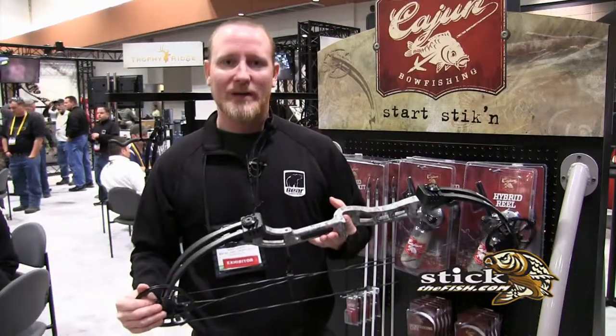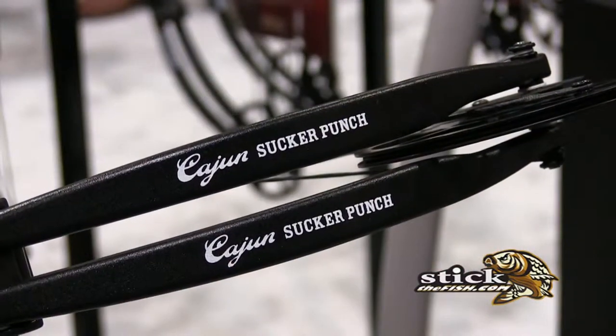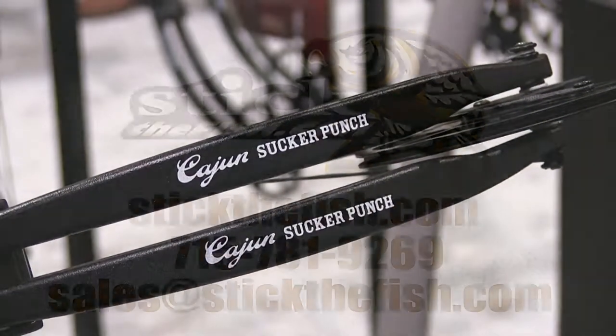We've got everything that you're going to need for bow fishing on this. This is a super great bow, super easy to use, and you'll be able to find this at sticktofish.com.